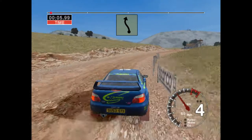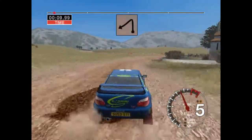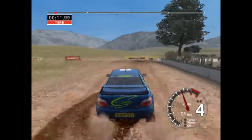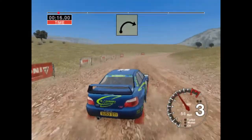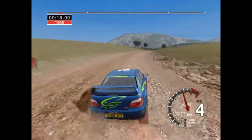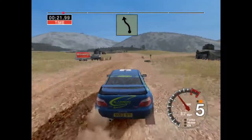And six left into four right. And turn two left. Thirty, very long four right, tightens. Into five left over crest, don't cut, thirty.